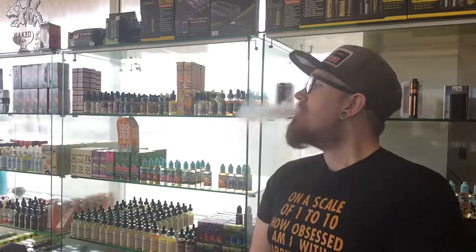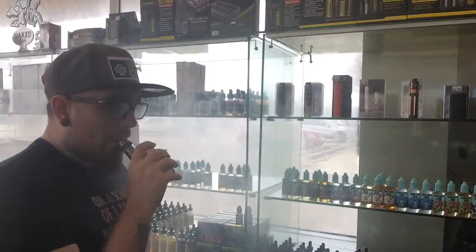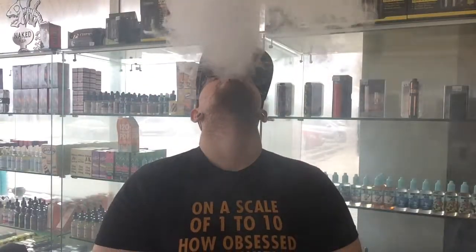I'm going to blow some clouds to show you the cloud production off of the Angels Breath and the T6 coil, and then we'll end it. I'm sorry this video is long — I just had a lot to talk about. Like, subscribe, and hit that notification bell so you don't miss any more of my videos. I try to upload about once a week. There she blows — thank you so much guys, and keep on vaping.